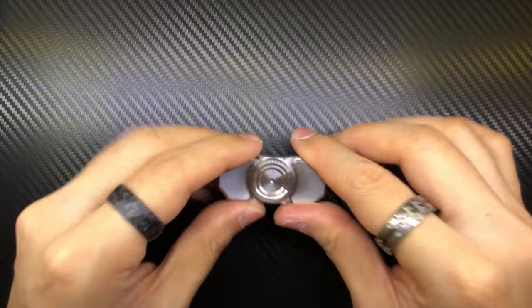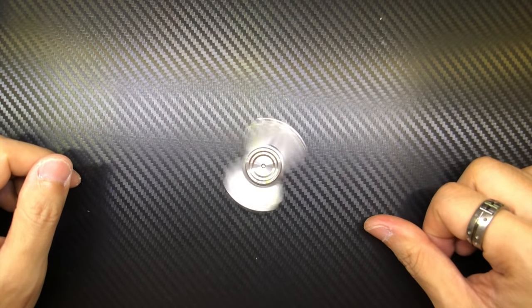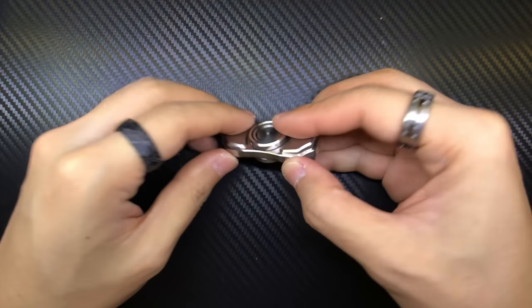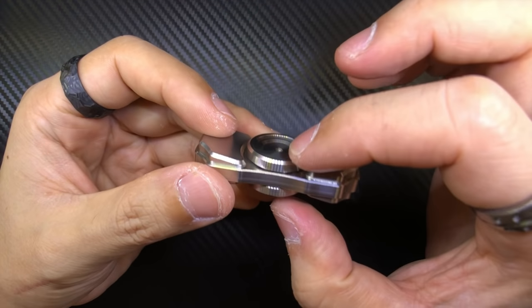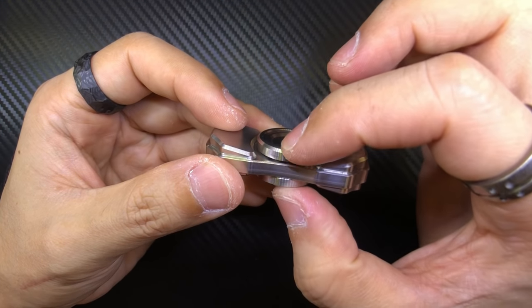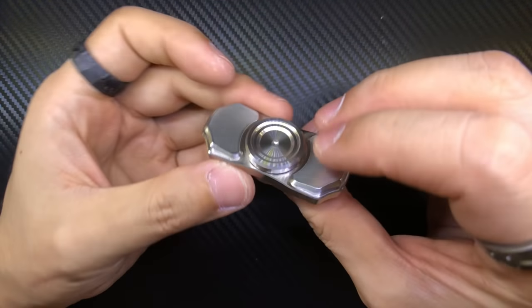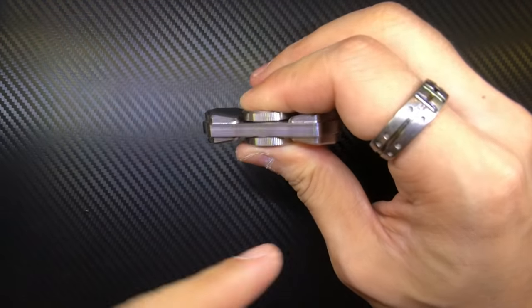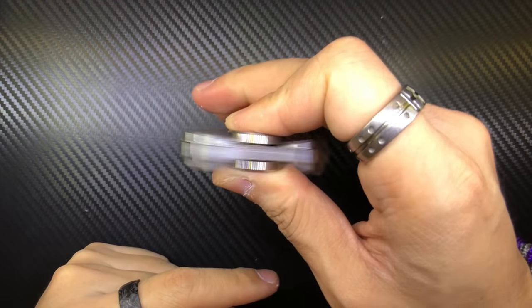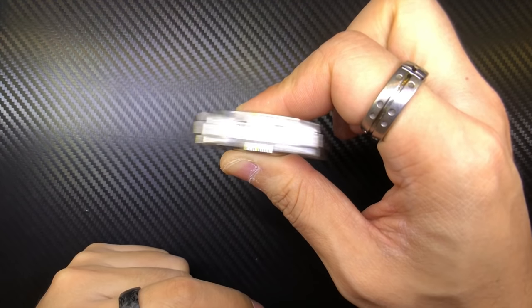The next thing I want to talk about is whether this thing can tablespin. Yes, it can. Initially I suggested raised buttons because the original buttons were really, really short and would not allow for tablespins. But this one has a chunky button and everything looks proportionate. The fat of my thumbs is kind of close but it's not really going to touch the weight. So that's a good thing.